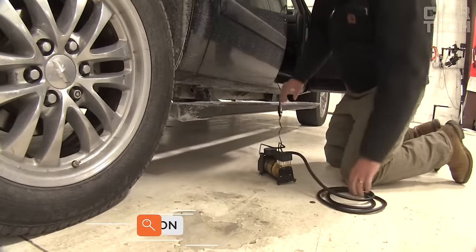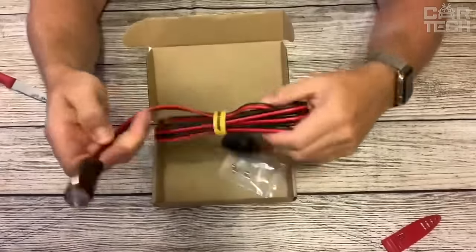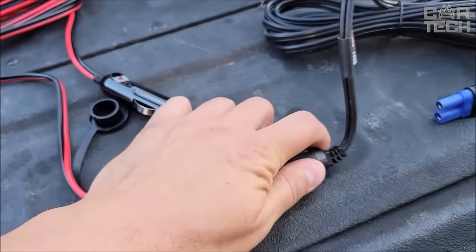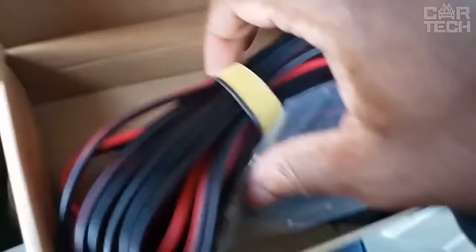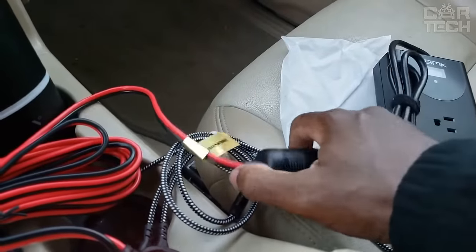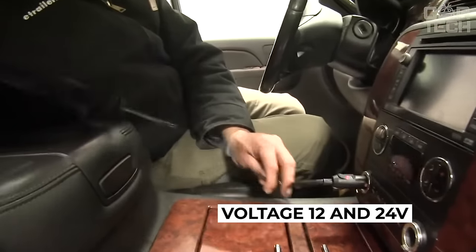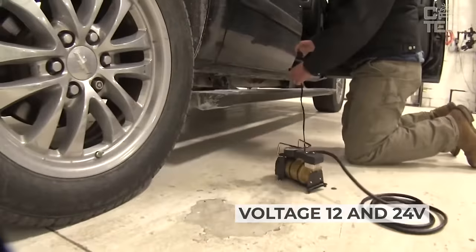Driving motorists use a lot of additional equipment, especially when traveling — for example, car refrigerators, coffee makers, spotlights, etc., which are plugged into the cigarette lighter socket but often have a short wire. The 3.6-meter extension cord easily eliminates this inconvenience. It is made of copper wire in an insulating sheath, designed to work with voltage 12 and 24-volt. Delivery set: one extension cord with adapters.